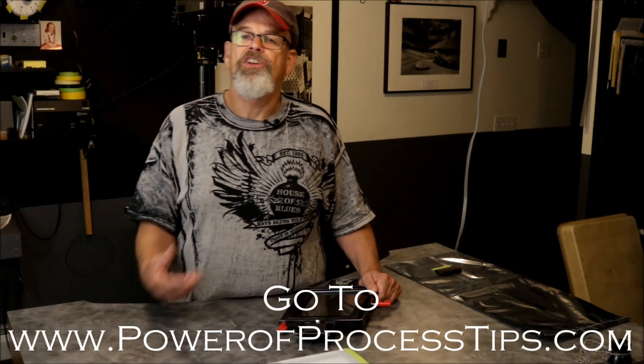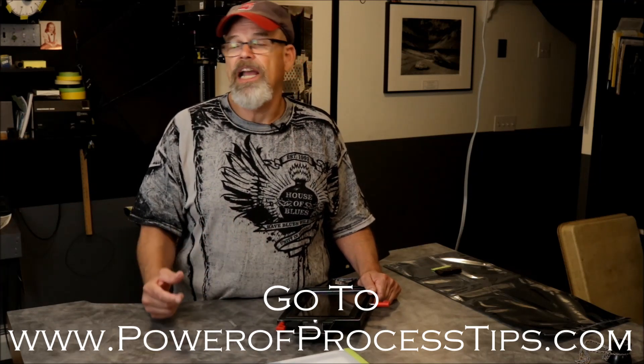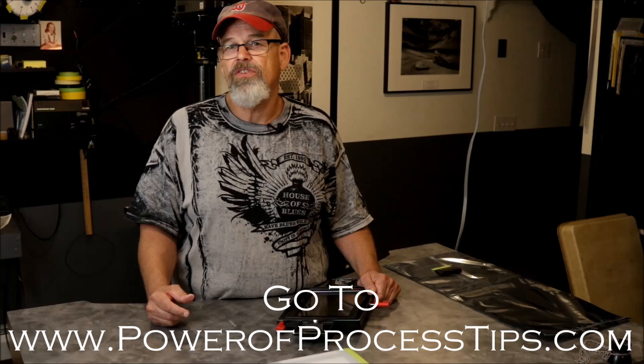I hope it helps you folks with your large film photography. If you'd like to get more free tips and information twice a month, go to my free blog and subscribe at PowerOfProcessTips.com.